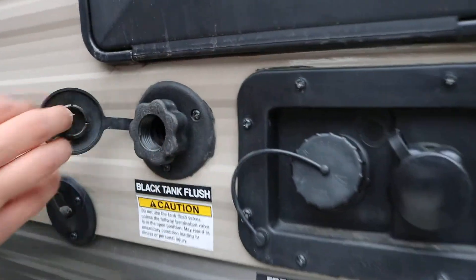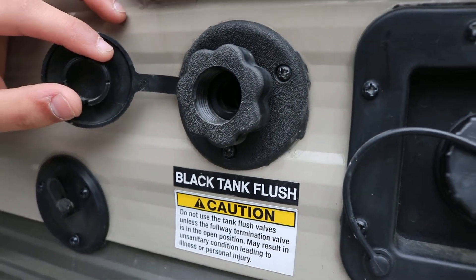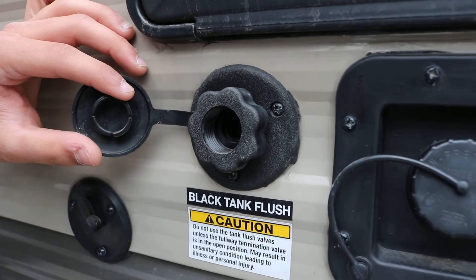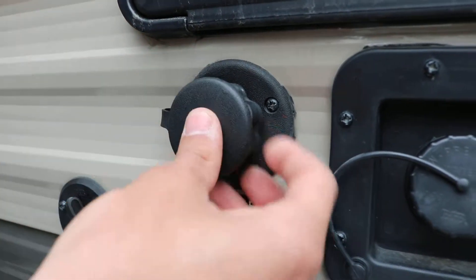To the left here is the black tank flush. All this does is when you go to pull your black tank valve and drain your sewer, you can hook a garden hose in here and flush clean water through that black valve through the whole tank, the whole system. That'll just keep the smell away and keep it from being so nasty in there.